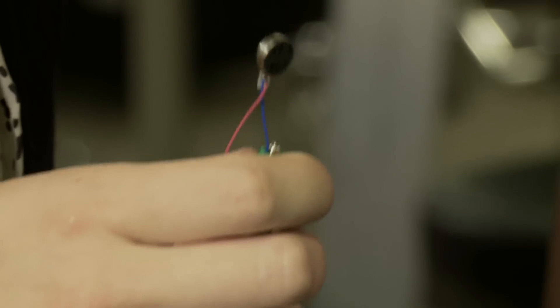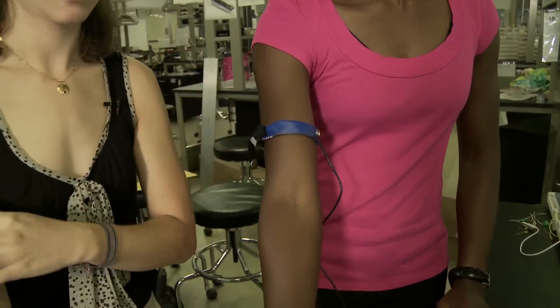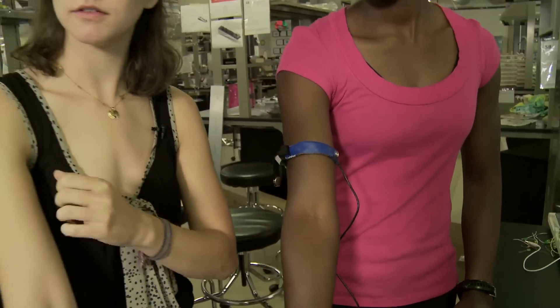When she stops breathing for 20 seconds, the motor starts vibrating and pulses to get her attention and to get her to start breathing again.